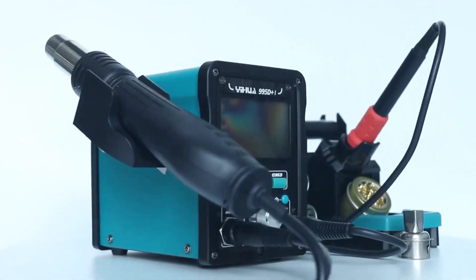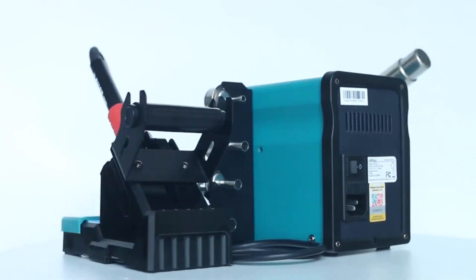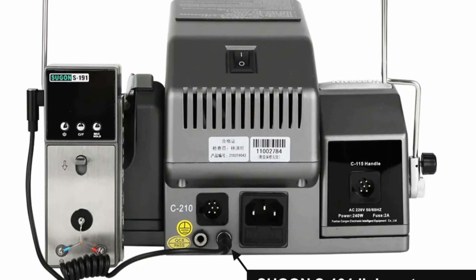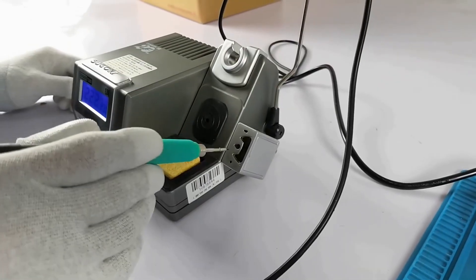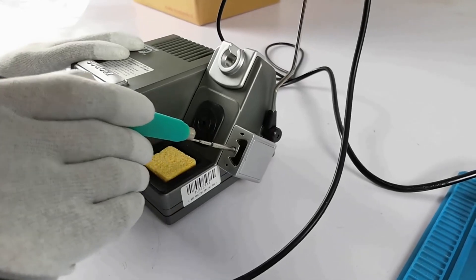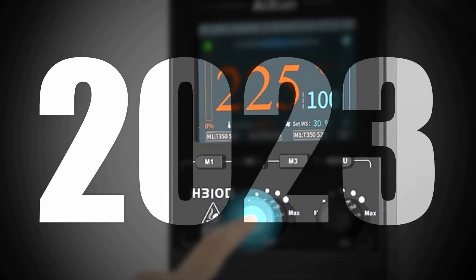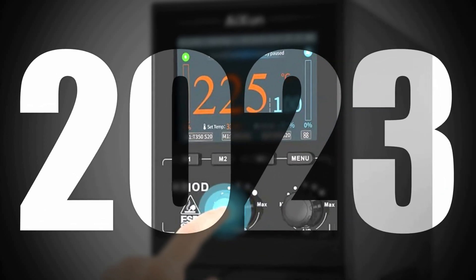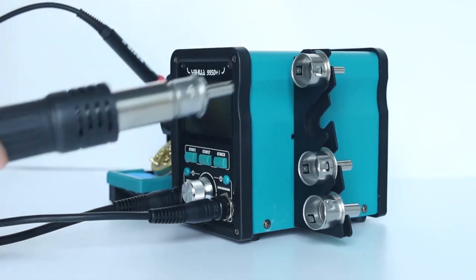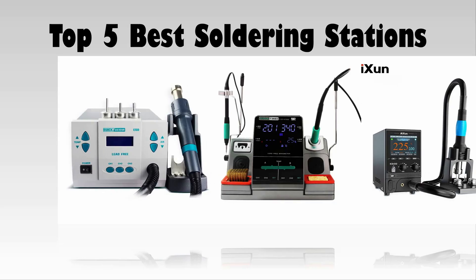Soldering is a fundamental technique in electronics and various DIY projects, and the quality of your soldering station can significantly impact the outcome of your work. When it comes to precision, control, and efficiency, the choice of the best soldering station is paramount. These versatile tools not only make soldering a breeze but also enhance safety. In this guide, we'll explore the top soldering stations available, highlighting their features and benefits to help you make an informed decision and elevate your soldering projects to a professional level.